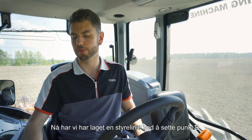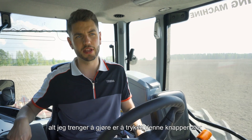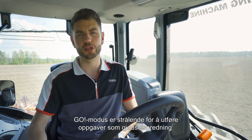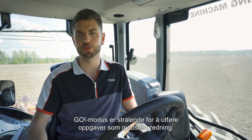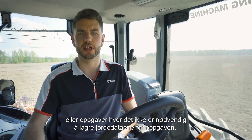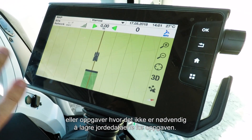Now we've made the wayline by dropping point B. All I have to do is press this button down here and she'll start steering for herself. It really is that simple. Go Mode is great for doing jobs such as muck spreading, or jobs where you don't need to save the field data for the job you're doing.